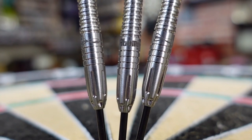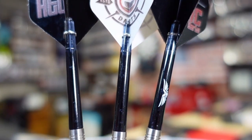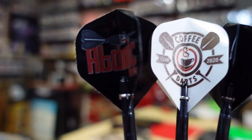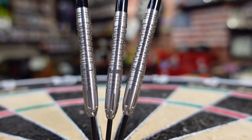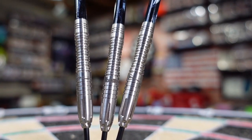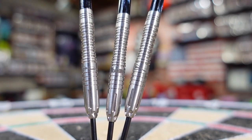It's a really nice dart with good design elements. You also get Eagle Claw shafts with it, and of course the Atomic Darts flights and the Coffee and Darts flights. That is the B52 by Atomic Darts, manufactured by Shot Darts.